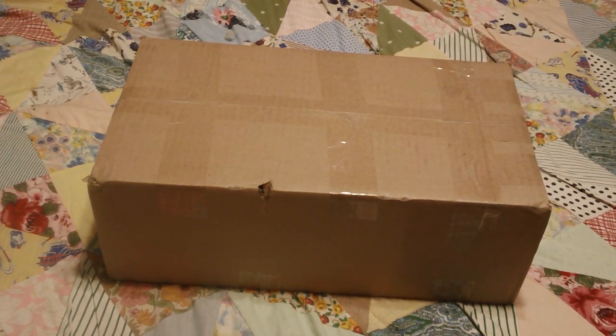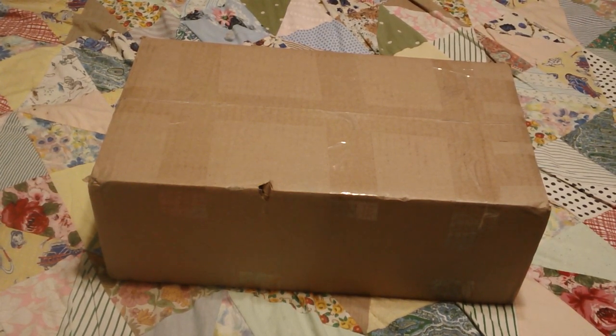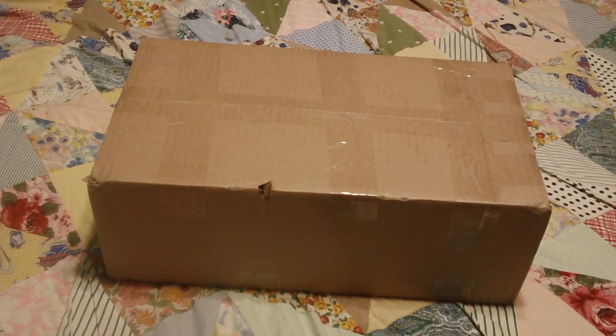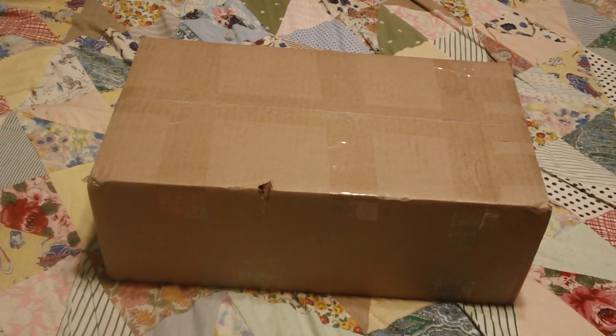We're going to go ahead and open this up. I have it upside down right now and I'm going to undo the top part off camera just because I don't want to show any personal information. Please subscribe to my channel if you like my content — that really helps me out — and hit the notification bell so you can be notified when new videos become available. Also hit the like button and leave a comment!